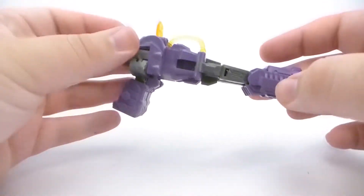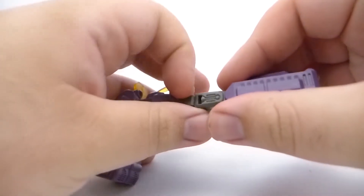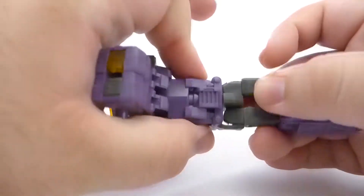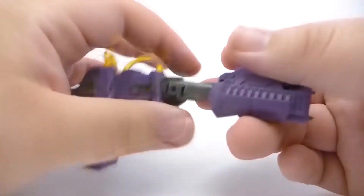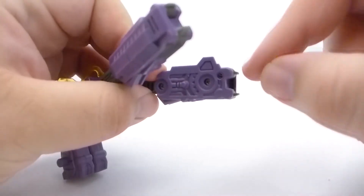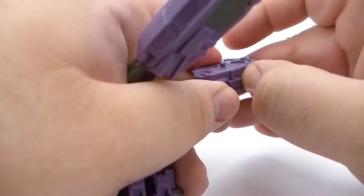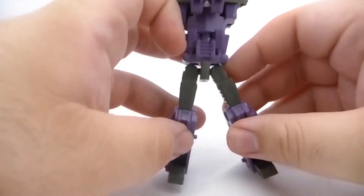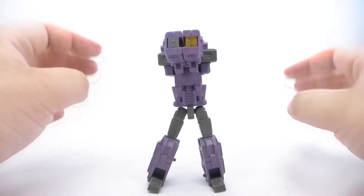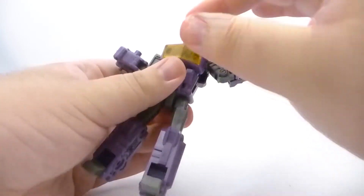To transform him, his transformation is fairly easy. First, you want to unpeg his legs — he has two little panels that hold them in place, otherwise they'd move up and down. You just need to unpeg them, and then they fold back. Do the same on this side. Next, flip his feet out — the front feet are not quite as friendly, they're a lot stiffer, and I've noticed that's an issue with both of them. You do need to get some nails in there, and there are his feet. Then start unpegging his arms.